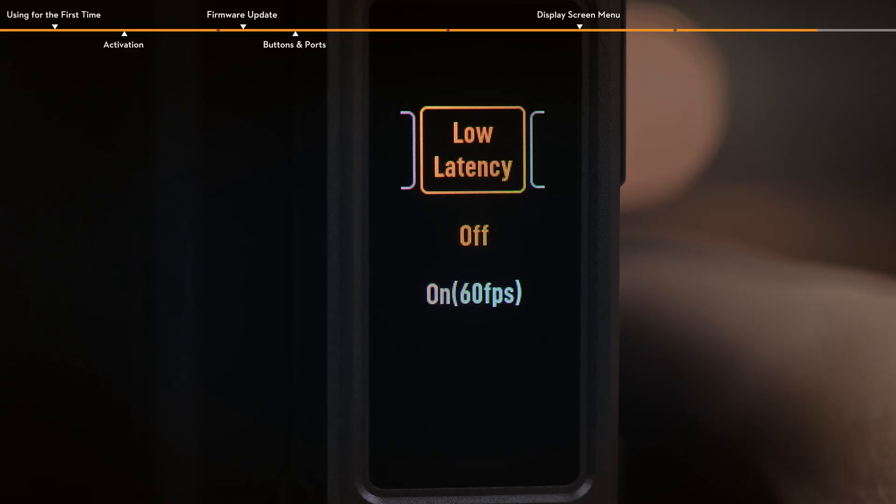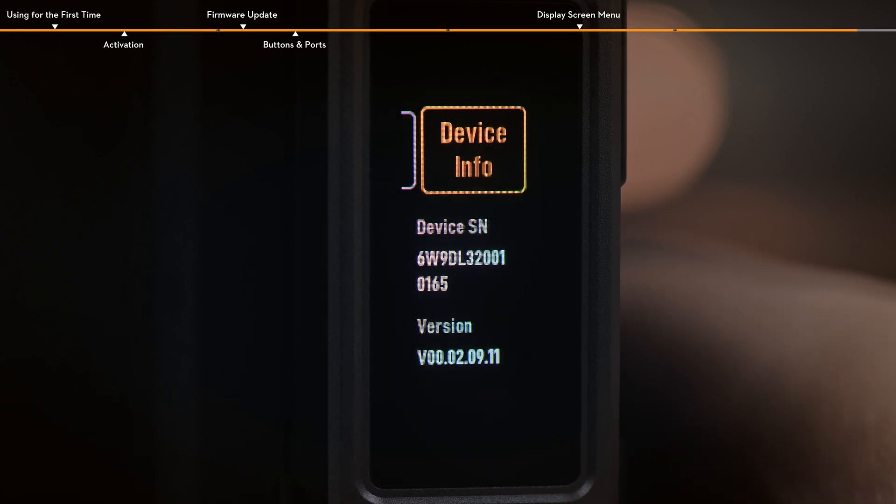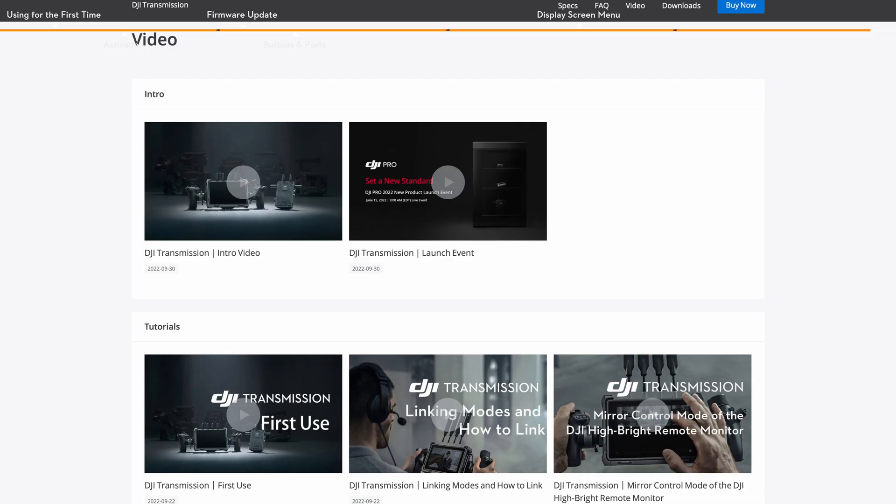Low latency: you can enable or disable low latency mode. The frame rate will be converted to 60 FPS when enabled, and it will follow the camera's output frame rate when disabled. Language: choose between Chinese or English. Device info: view information such as the device SN and firmware version. Please refer to the DJI Transmission first use tutorial for an introduction to the display screen menu on DJI Video Transmitter.